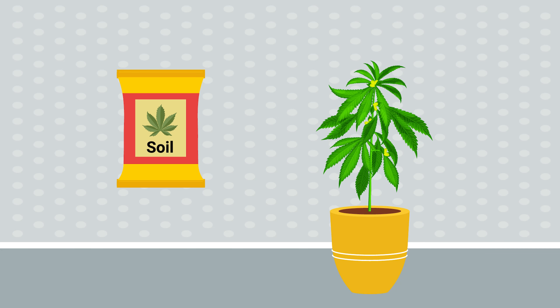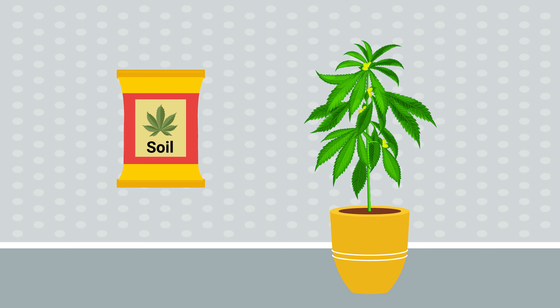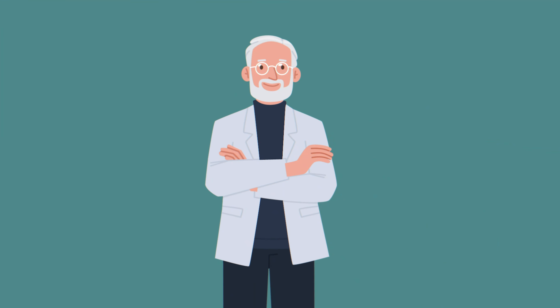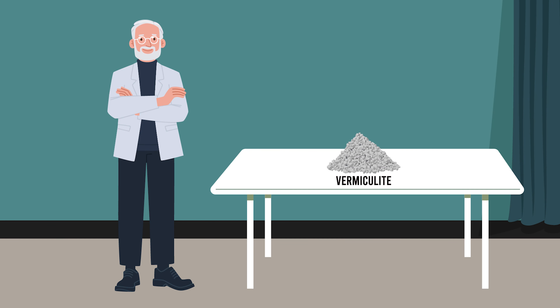Beginners might find it easy to start with ready-made soil from a grow shop. High-quality cannabis soil typically contains everything your plant needs for healthy growth. You can enhance shop-bought soil with a bit of perlite for better drainage.